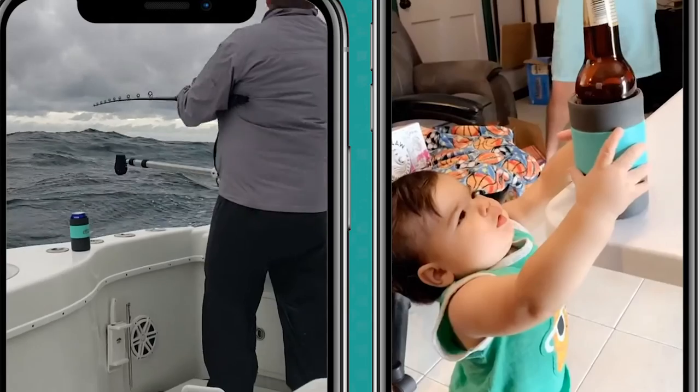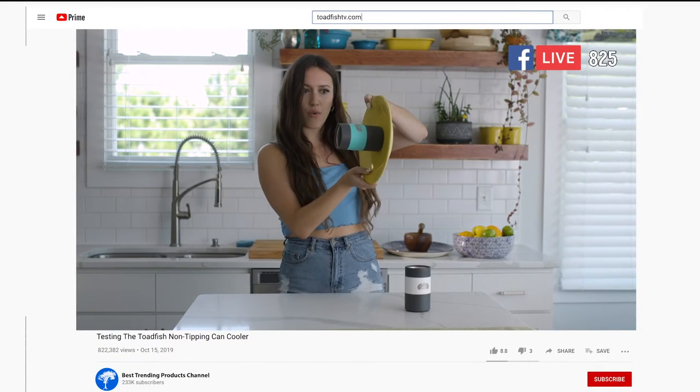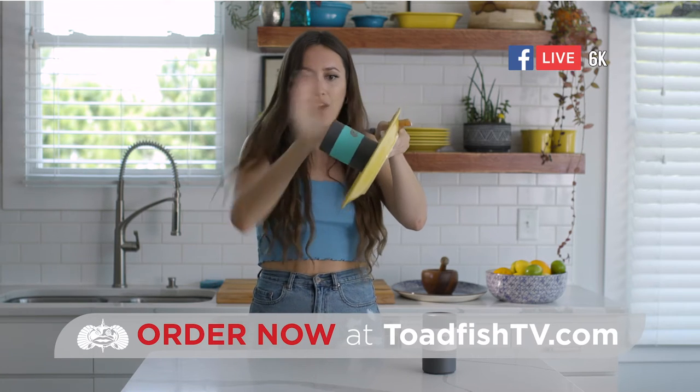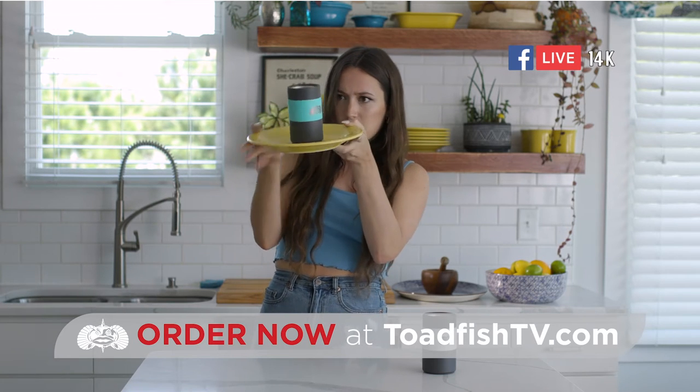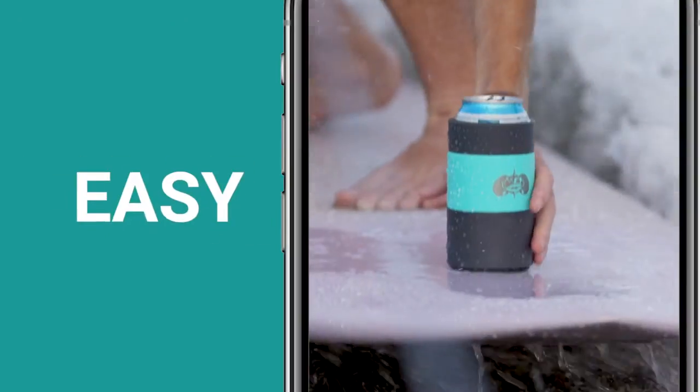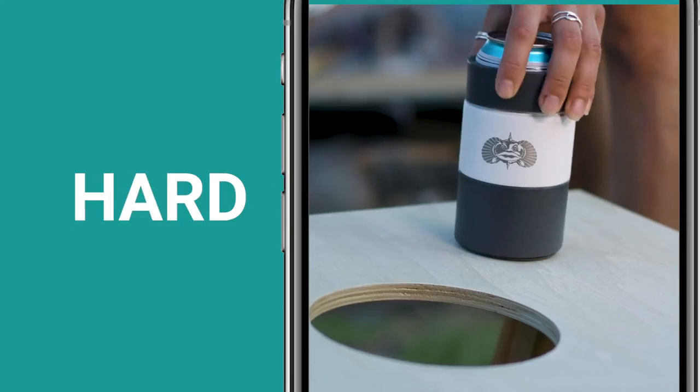We're gonna put this thing to the test — I'm gonna stick it on this plate. And this thing literally will not move. It's like some sort of magic. It's easy to lift but hard to tip.